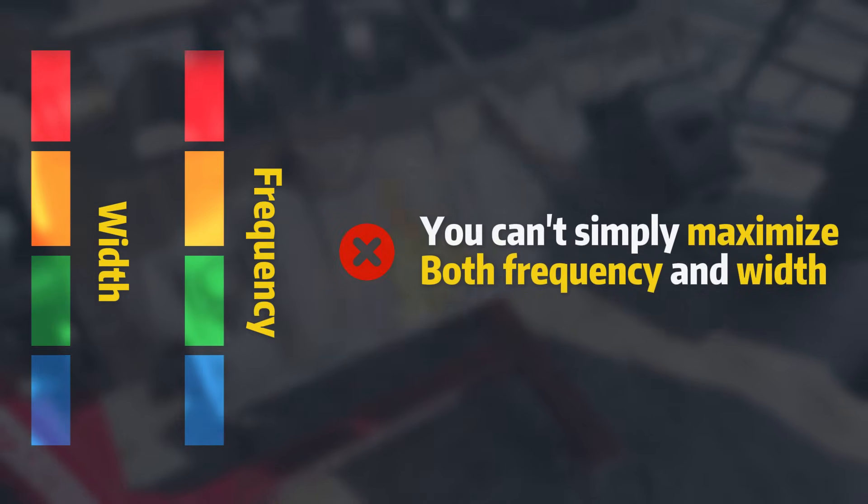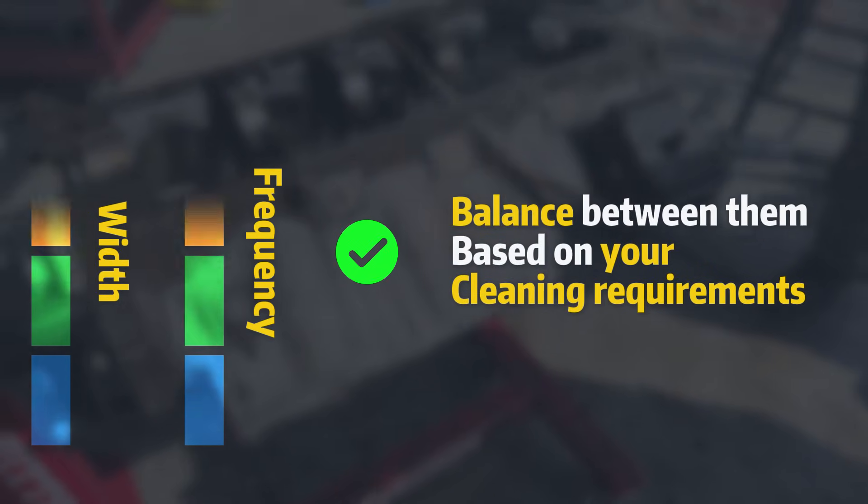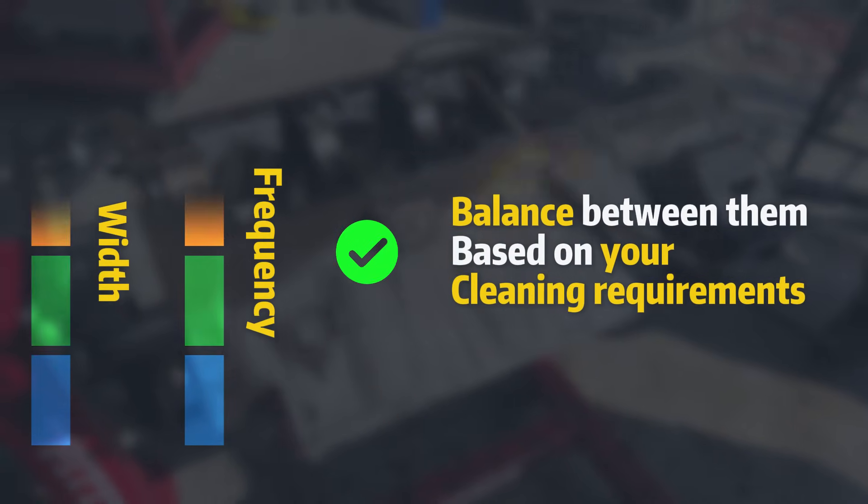However, you can't simply maximize both frequency and width. They are inversely related, so you'll need to balance between them based on your cleaning requirements.